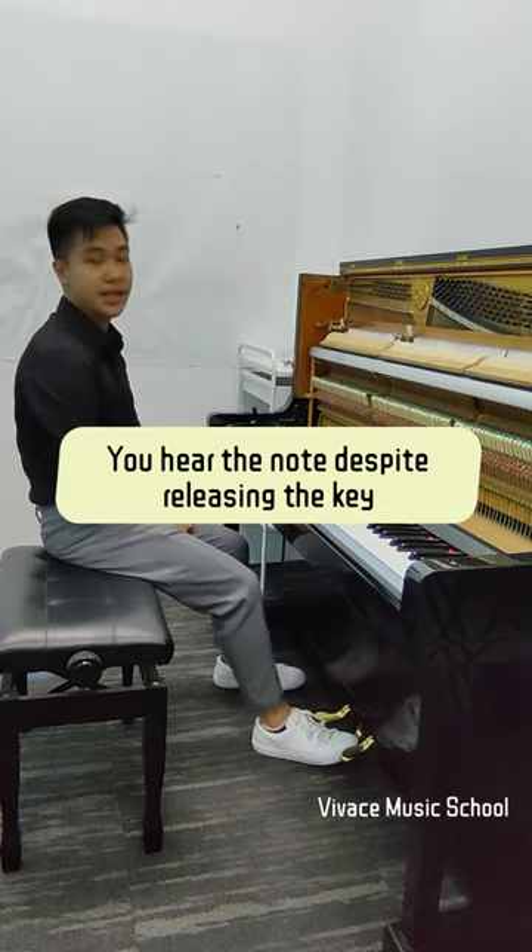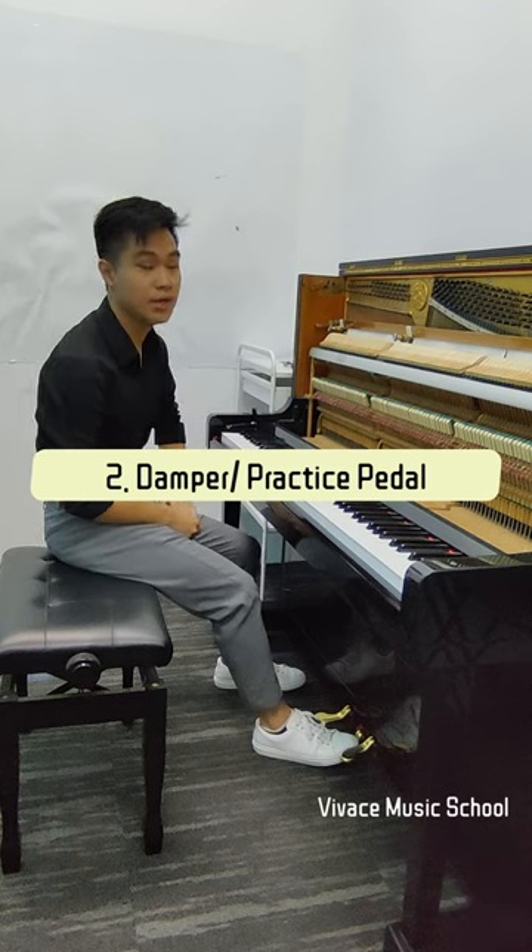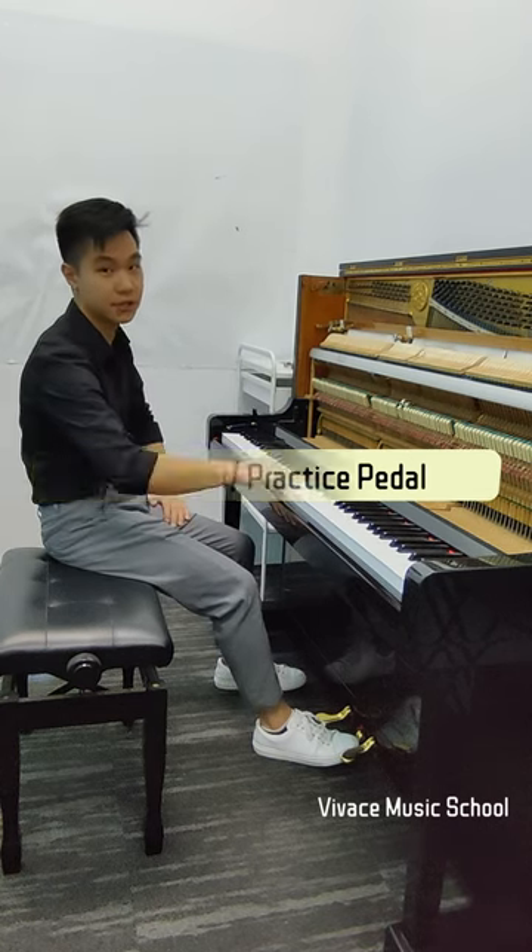The middle pedal is a practice pedal and it lowers the layer of felt between the hammer and the strings. This allows us to create a muted sound.